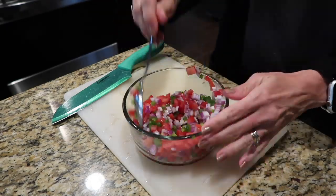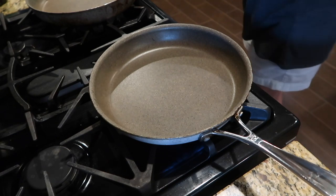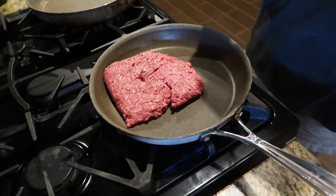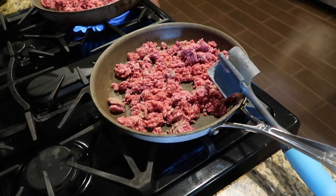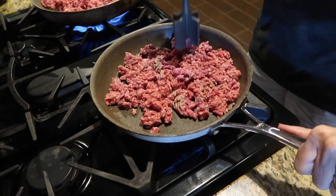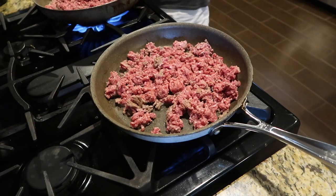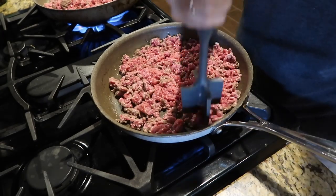Mix it all up with a spoon and we'll move on to dinner. It's so tasty! All right, here we go. This is about three-quarters of a pound of hamburger beef. Frying it up in the pan and we're going to make some Mexican rice with beef in it - it was really, really good, just so you know.